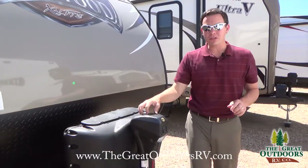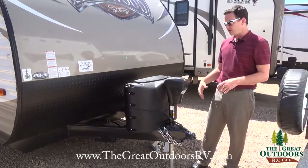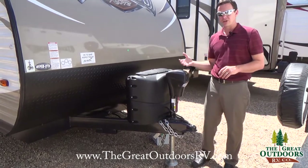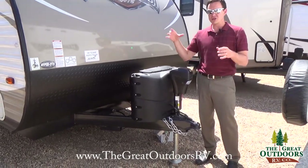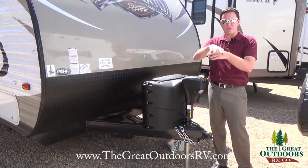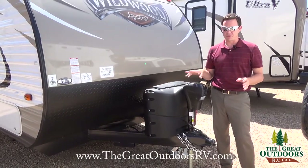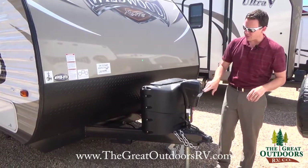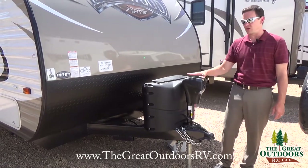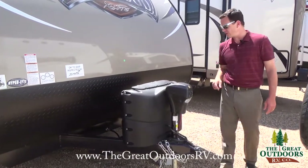This has a power tongue jack, which is super helpful for getting the camper on and off your hitch, especially if you have an equalizer hitch or weight distribution hitch. You hook on, pull the camper up, put your bars on, and push it back down — way easier with just a button. It also has a light on it so you can see what you're doing at night, and there's a manual override if needed.